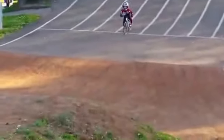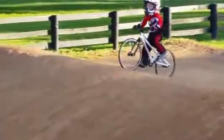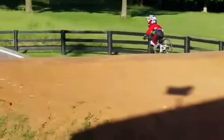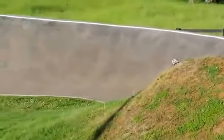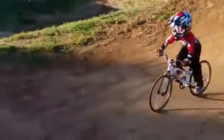Get that booty off, good job! Pedal hard, pedal hard. Right here, you gotta pedal hard. Good job, that's much easier on the new bike, isn't it?